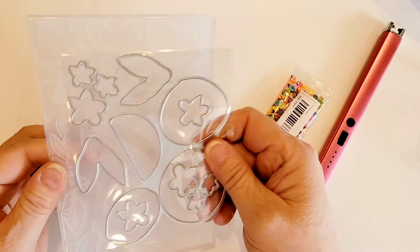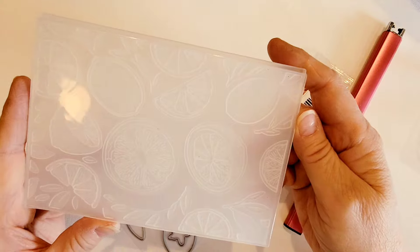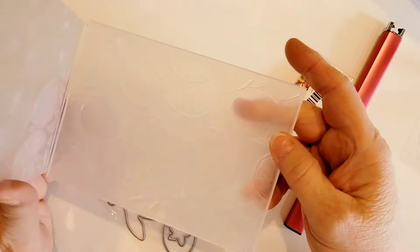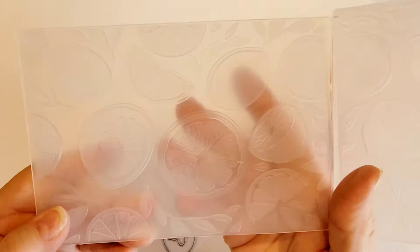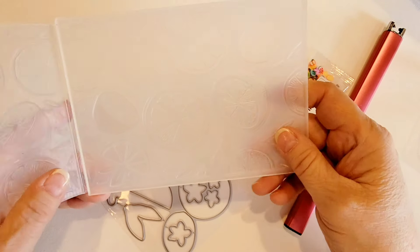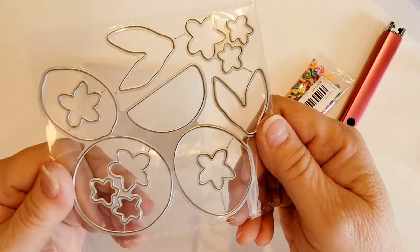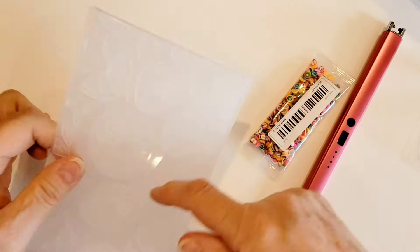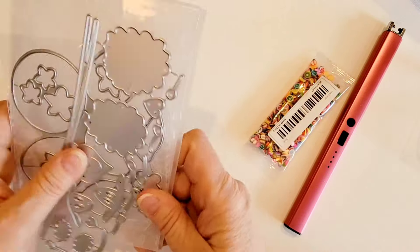Then I got this die set and embossing folder combo, and I'm hoping to use this in my Fruity Patootie group swap. This is a fruit-themed 3D embossing folder. I thought this would be great on either a card or maybe the inserts that you put in behind your embellishments when you package them up. You can also cut out the pieces and actually attach them onto the cardstock if you want to. It's a fun little set.